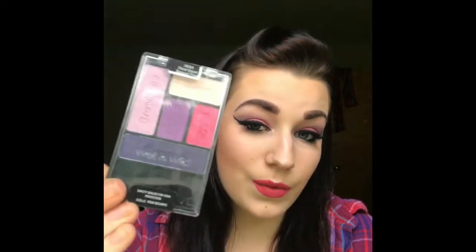Hey guys, welcome to Sarah's Salon. Thank you so much for taking time out of your day, night, whatever it is to come and watch my video. This is my first actual makeup tutorial so I really hope you guys enjoy it. This look was all put together by me using this Wet and Wild packet right here.